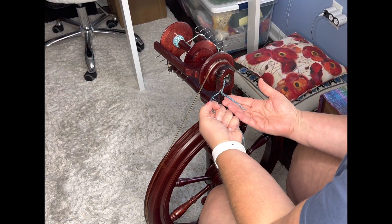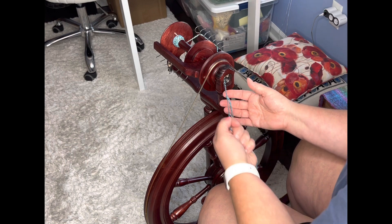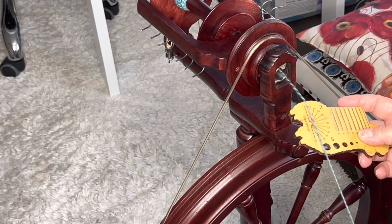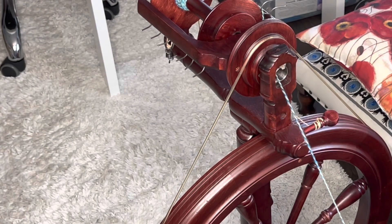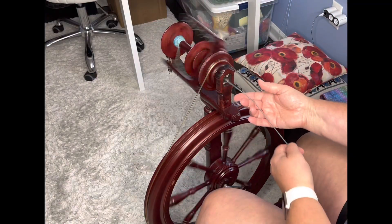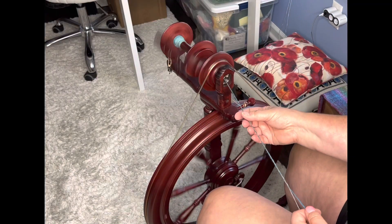So here's a little ply-back. My twist there is good. I just want to make sure that I have a good angle. I don't think this looks like 30 degrees — I think I have a ways to go. That's 50, so I need more twist in this to get that 30 degrees that I like, which gives you a nice yarn.